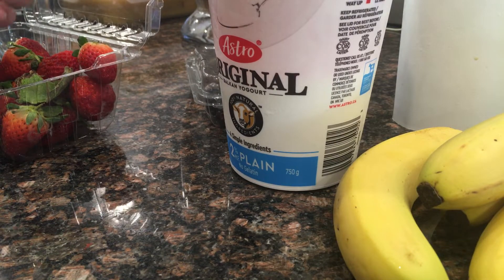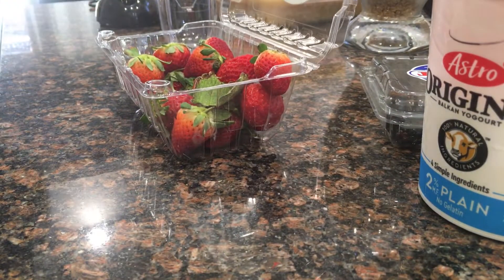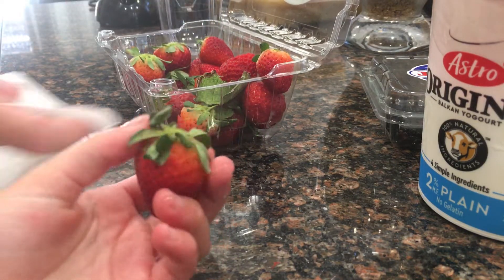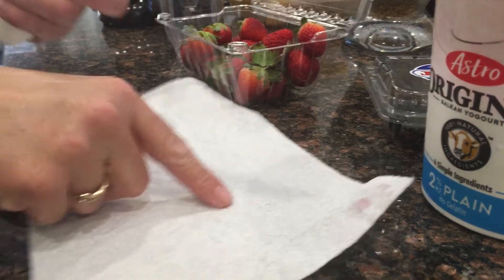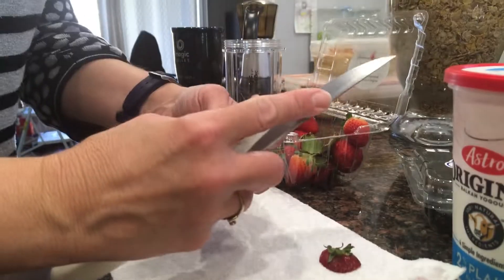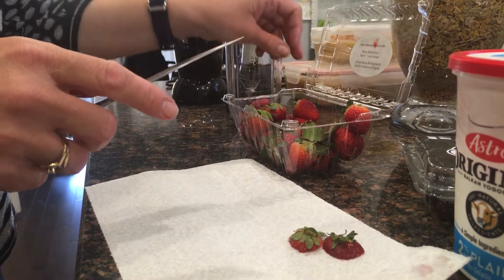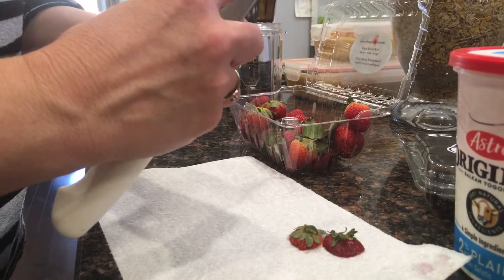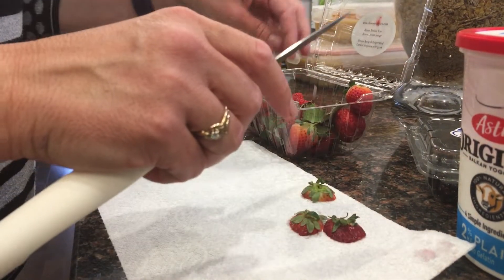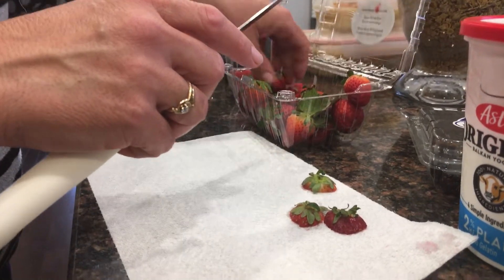Once you have your clean hands, you're going to cut the strawberries — cut off the green parts — and then put them in the blender container. Mom, show them how it's done! Put in about four, because we need to add the milk and the other stuff.